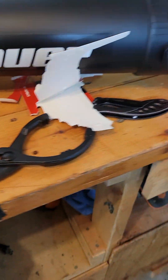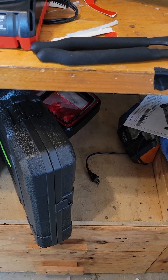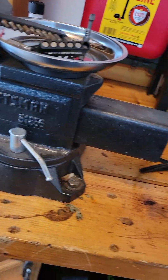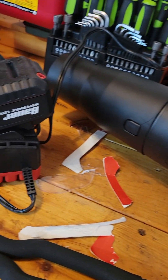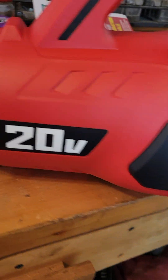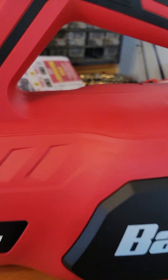Hey everybody, how's it going? So I went to Harbor Freight again today and I got a couple of things. They have a Black Friday thing coming up, but I went a little early. I got a gas can that I needed, another power tool — I had to take everything out of the box because it's crazy, especially the batteries. I got the Bauer 20-volt leaf blower. I needed it, and I do pressure washing too, so it'll be a big help around here.